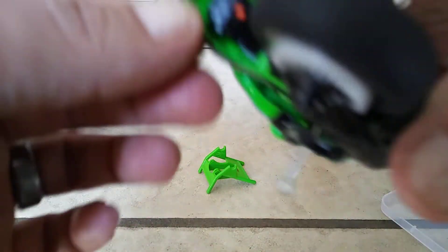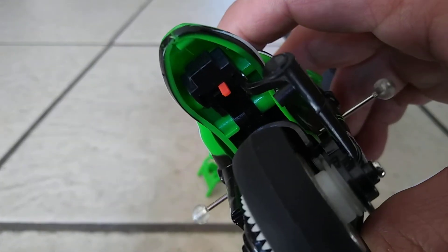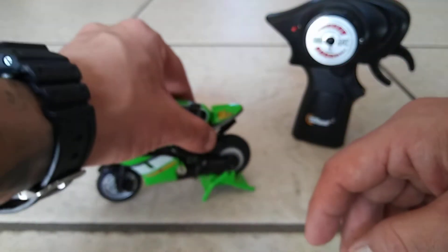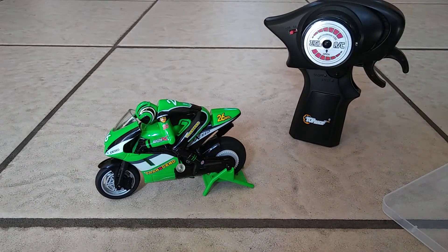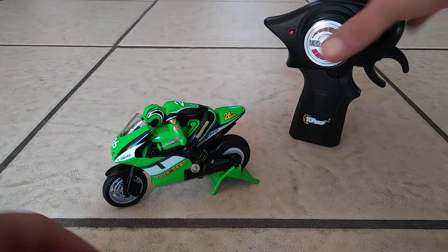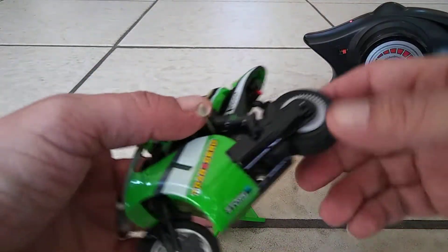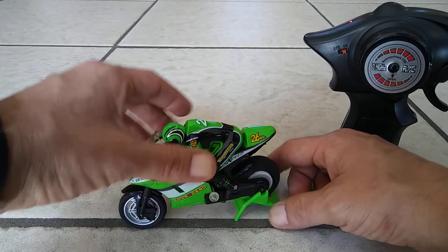It has an on and off switch right here. When you turn it on, it will not turn on — and that's because you need to turn the transmitter on first. So if yours doesn't turn on, don't panic; you just gotta turn on the transmitter first. You just turn on the transmitter — there you go, it's on. It gives a little blinking indication, which I like, so you're not in the dark about whether it's on or off. That's its gyro — it's gonna get pretty loud, it's a loud little guy.